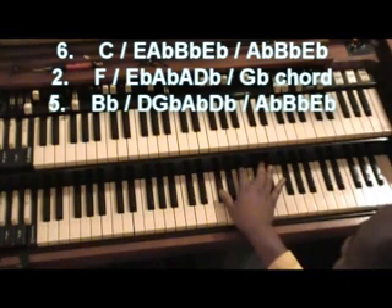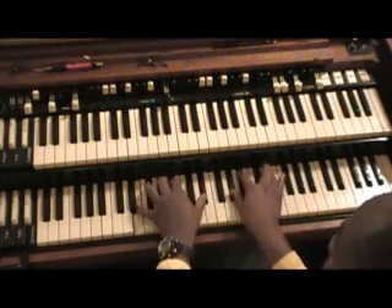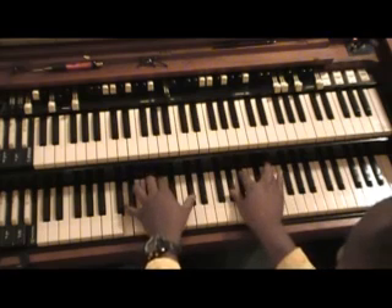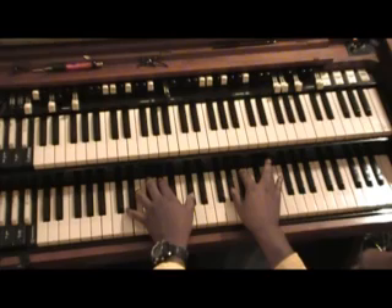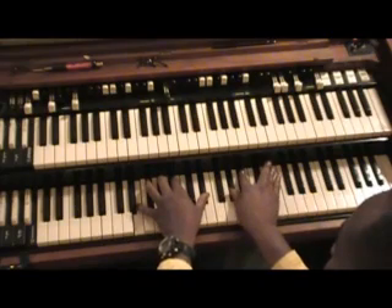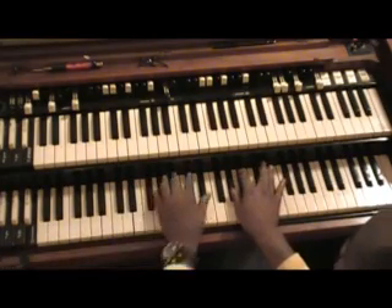Now I'll do that sequence all over again for you. That's your 6, 2, and 5. Six, two, five — and you're back to your 1 again.